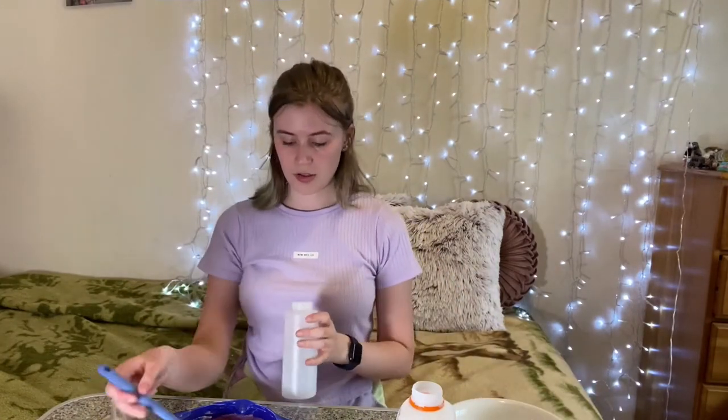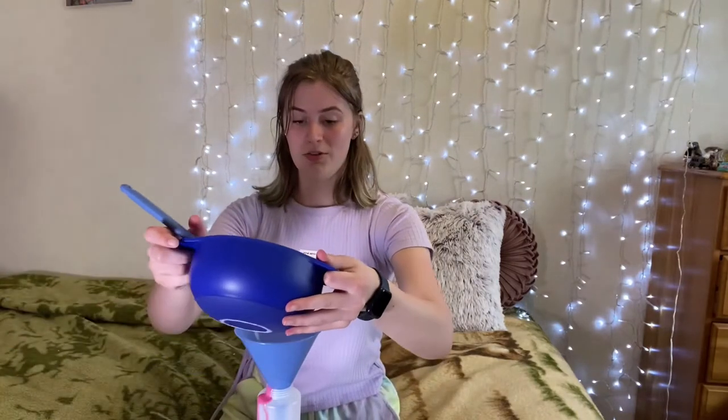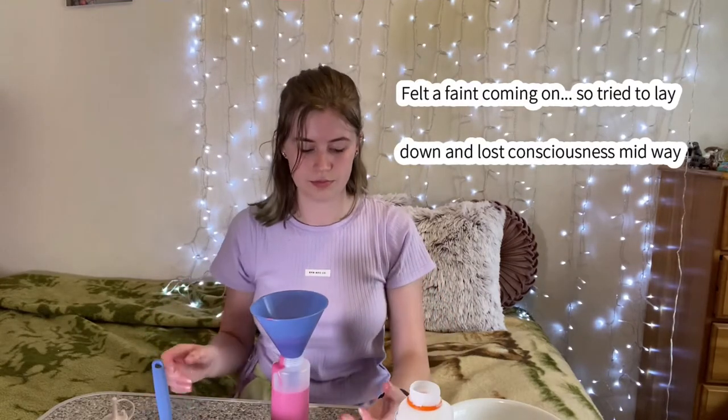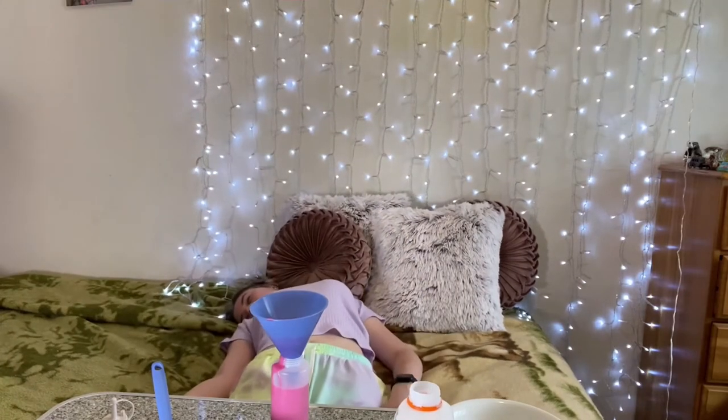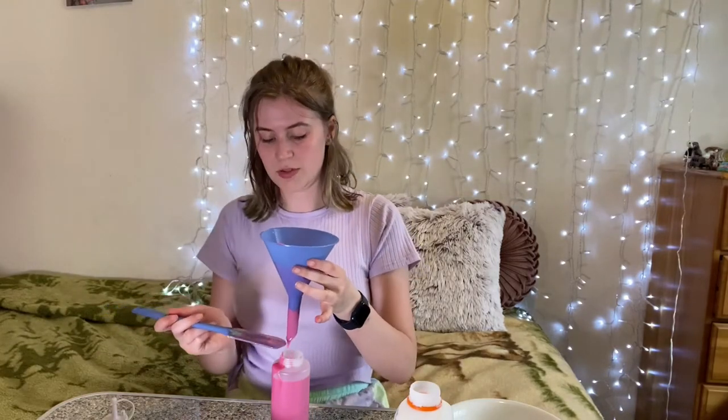I'm gonna get scared. Maybe I should pour it a little bit more over this way. I'll let you see the failed attempt. I knew it! What do I do? I got a really smart idea — I got a funnel. This is so easy. This smells good. I'm gonna have to clean all of this stuff up.